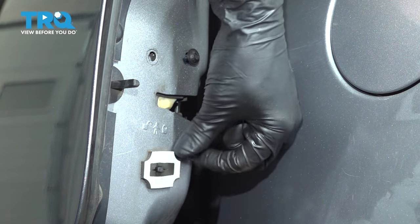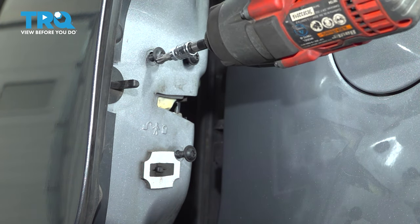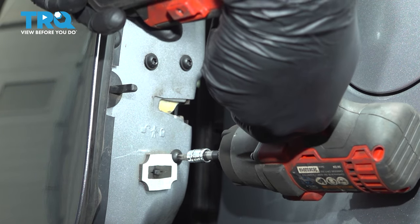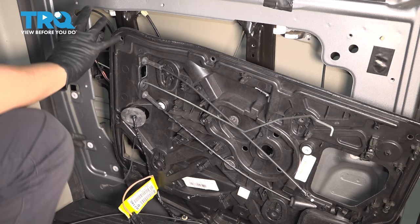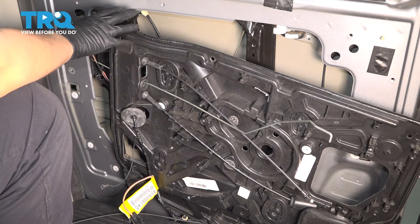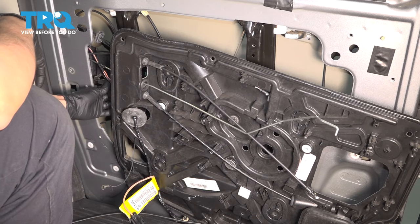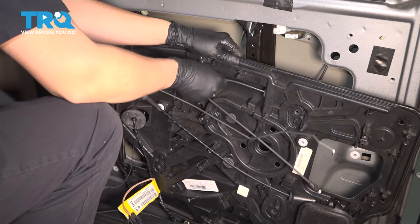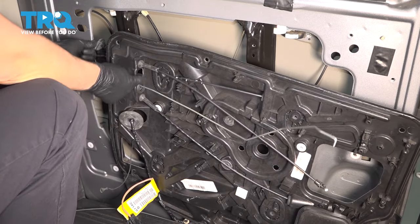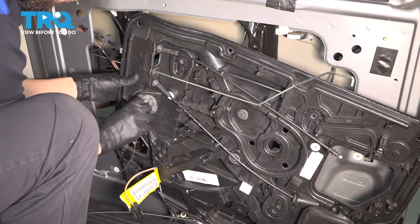Now we have to get this inner door panel back on, and it has to line up with a lot of things — cables, window regulator, and this bracket. The hardest part is the bracket. Make sure all cables are routed through and all grommets are seated. Make sure your wires aren't going to get pinched. Seat this grommet back in here.